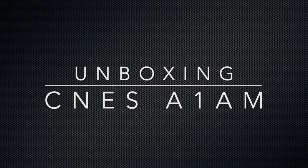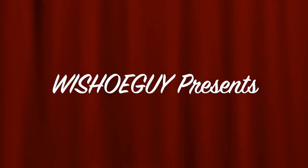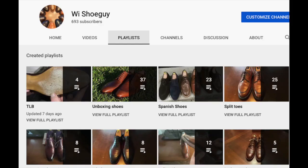Welcome! This is Wisconsin Shoe Guy and today we're going to have an unboxing video looking at a pair of Adelaides that I picked up from CNES. I've organized all my playlists on this channel so that you're able to easily find different types of shoes, different brands of shoes, as well as finding all my shoe battles, worth the price shoe reviews, all in one place.